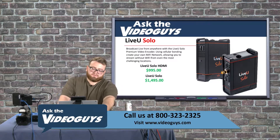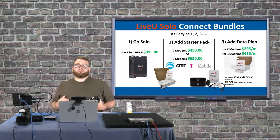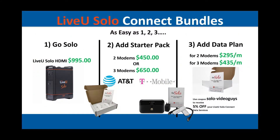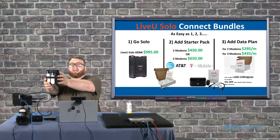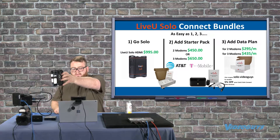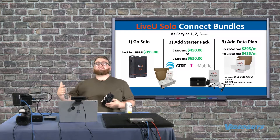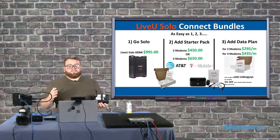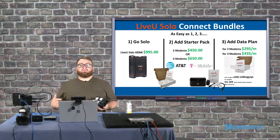Those are your two options for an encoder. LiveU Solo Connect bundles — how do I set them up? It's as easy as one, two, three. First, I pick the flavor of LiveU Solo I want, either HDMI or SDI and HDMI. Then I add my hardware or my modems. I can get a two-modem kit like the one I have right here — two little white modems — that comes in at $450 for the hardware, or I can go even crazier and get the $650 three-modem kit with a Wi-Fi hotspot that bonds with my cellular bonding.